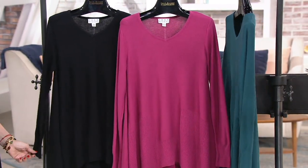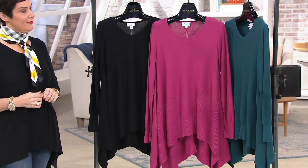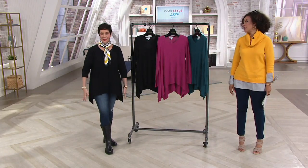I'll mention the length — it'll range from 26 and a half to about 30 and three quarters inches. We measure from the center, so it'll be longer on the sides, which is flattering.